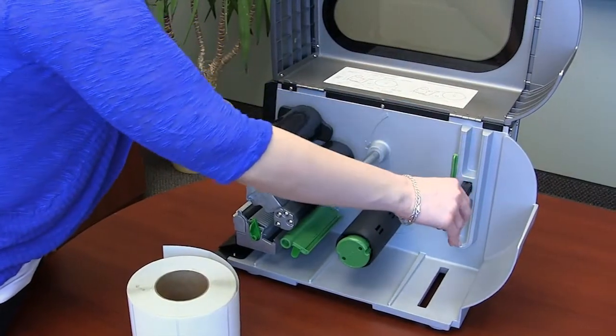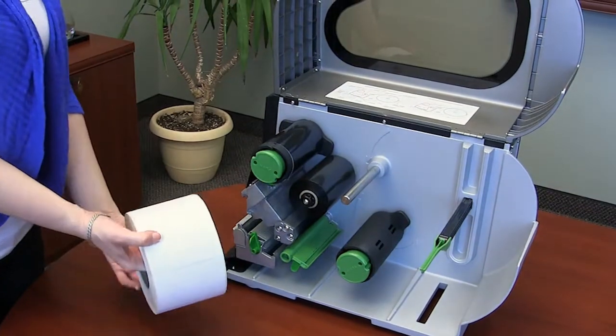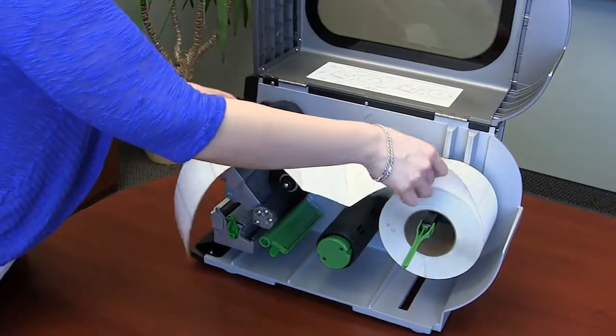To load the label media, first slide the label roll guard forward to the end of the label supply spindle. With the labels in a top feeding position, unroll a strip approximately the length of the printer. Place the label core onto the label supply spindle.